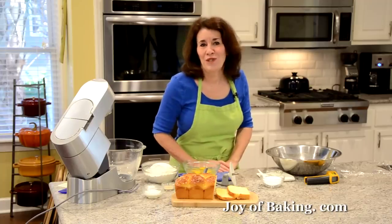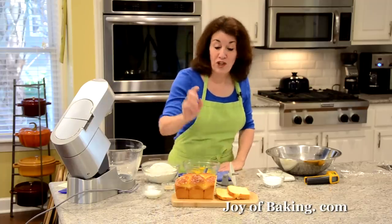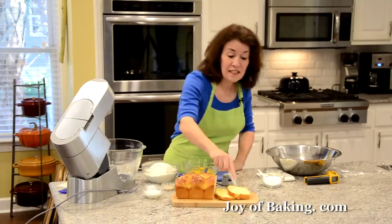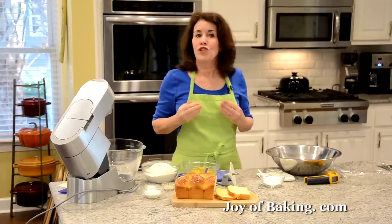Hi, I'm Stephanie Jaworski of joybaking.com. Today we're going to make brioche. It has a beautiful golden brown crust and yet inside it is wonderfully light and tender.